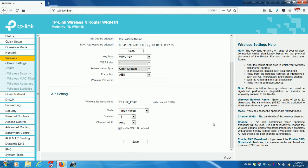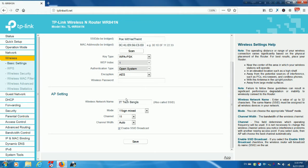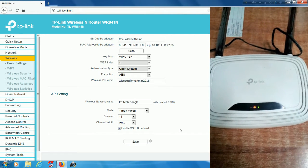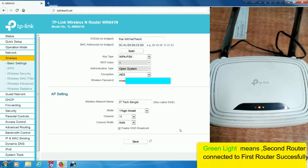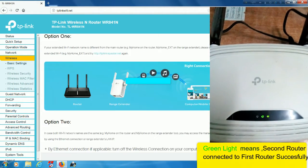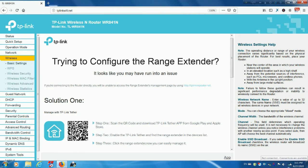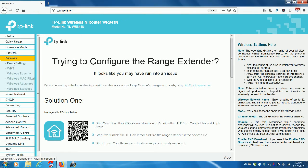Configure the AP settings for the wireless network. You can change your second router's wireless network name here. Enter the selected network's wireless password in the password field, then click Save. It should connect your second router to the wireless network and you can enjoy the internet.